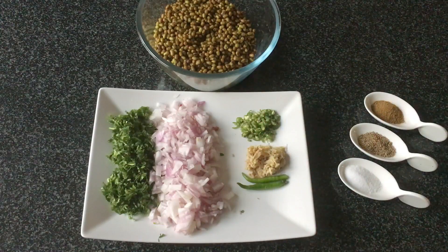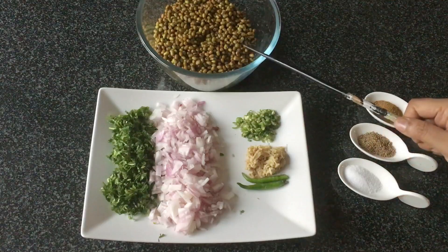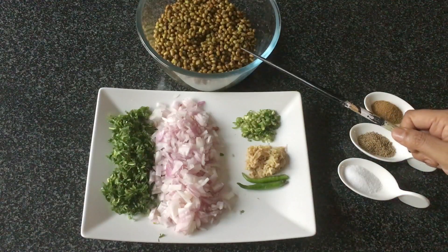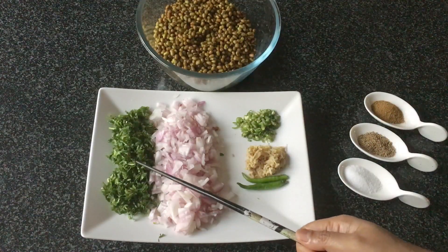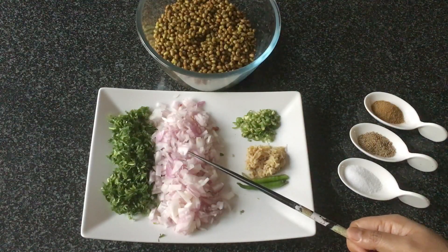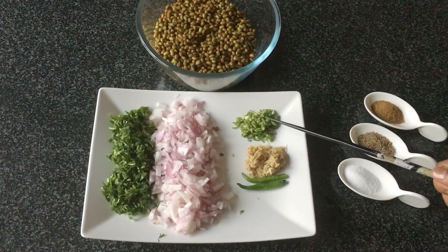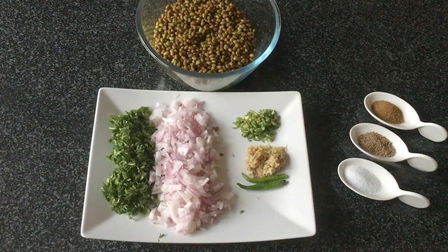I have used 1 cup green moong which I have soaked overnight. If you don't have this you can use the normal moong dal — 1 cup. 1 cup of chopped coriander leaves, 2 finely chopped onions, 2 green chillies, 1 inch grated ginger, 3 to 4 green chillies finely chopped, 1 tsp salt, 1 tsp ajwain, 1 tsp cumin powder or zeera powder.